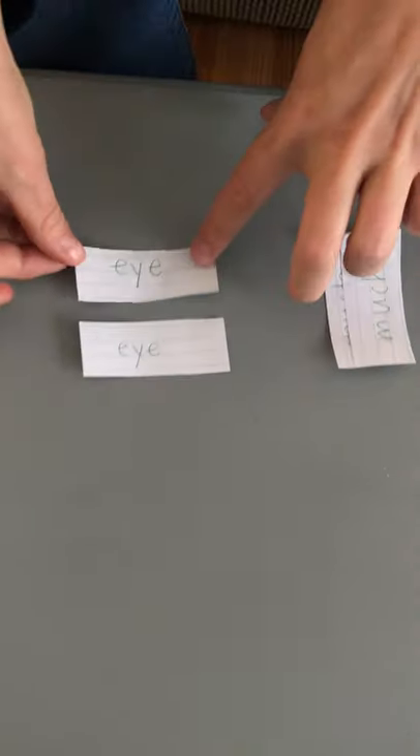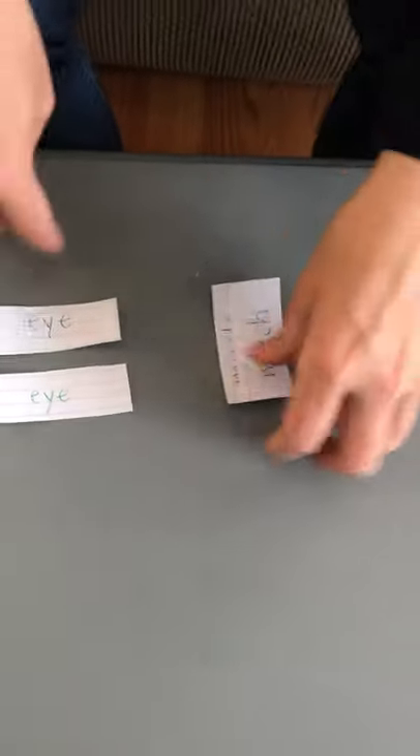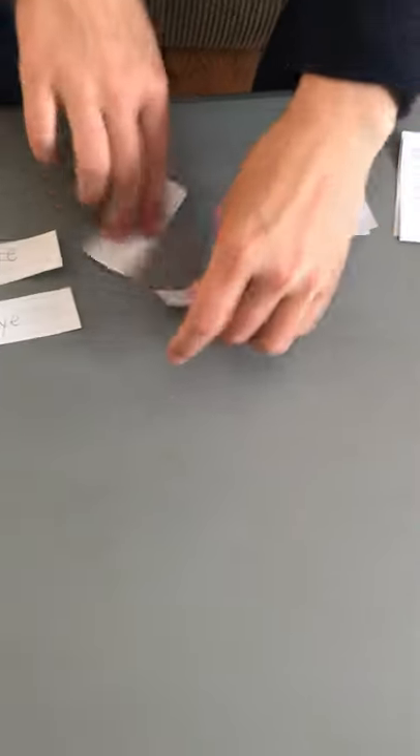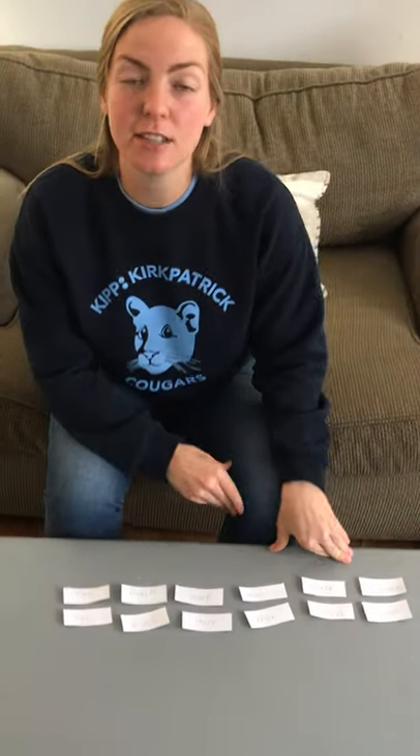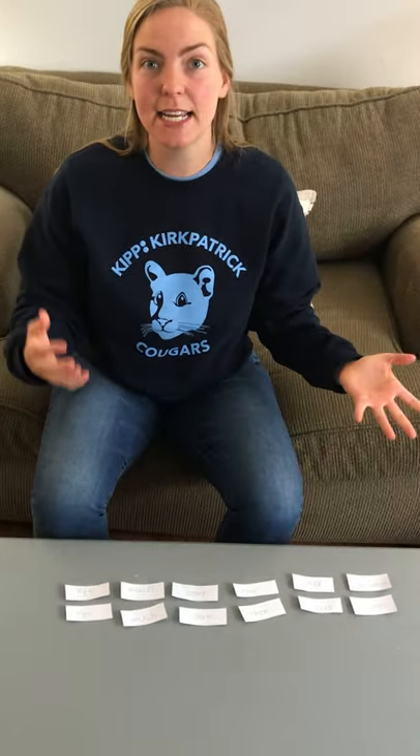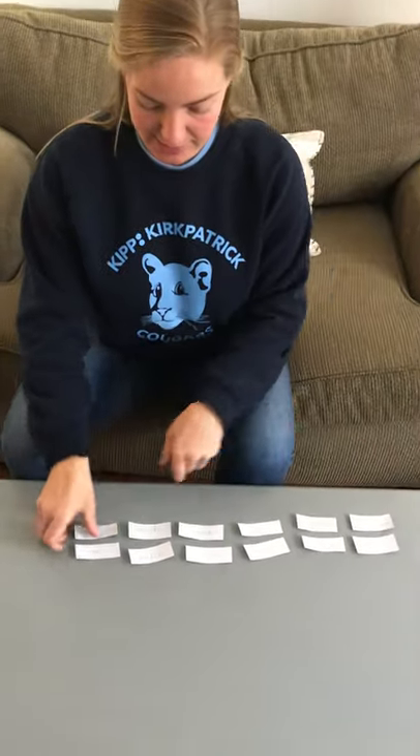All of these are from lists 7 and 8. You need two of each — I have two words that say I, two words that say much, two that say start, two that say other, two that say own, and two that say become. I am only having six matches. If you want to make this game harder, you could have 10 or 12 different matches. I'm just going to start with six.